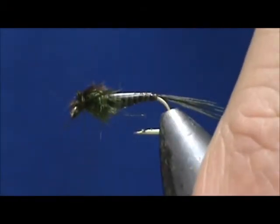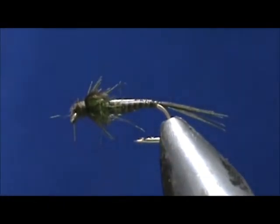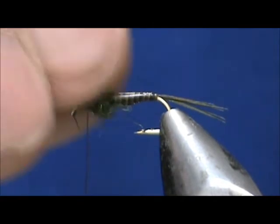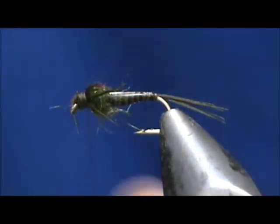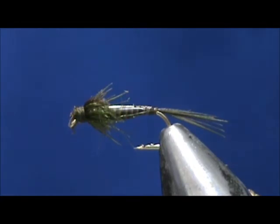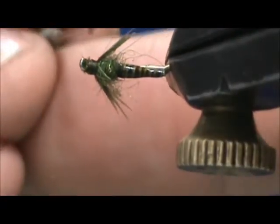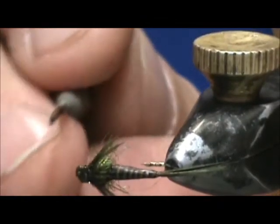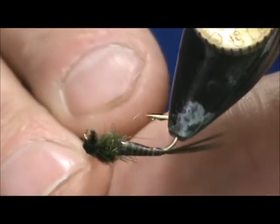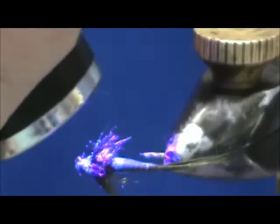Now we can clean up the head. I'm going to take my whip finish. For the head cement I'm going to use my UV resin. You can put UV resin on the wing case if you'd like. Take the light, hit that again — a couple of seconds — and here we have a Deer Creek olive mayfly nymph.